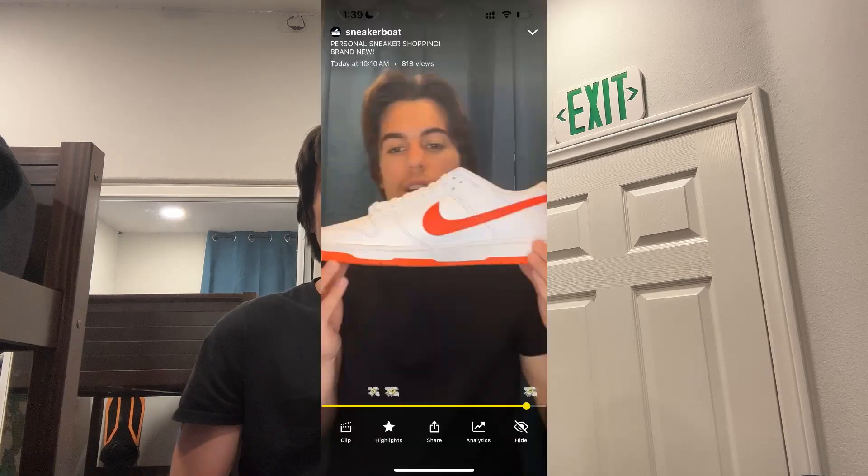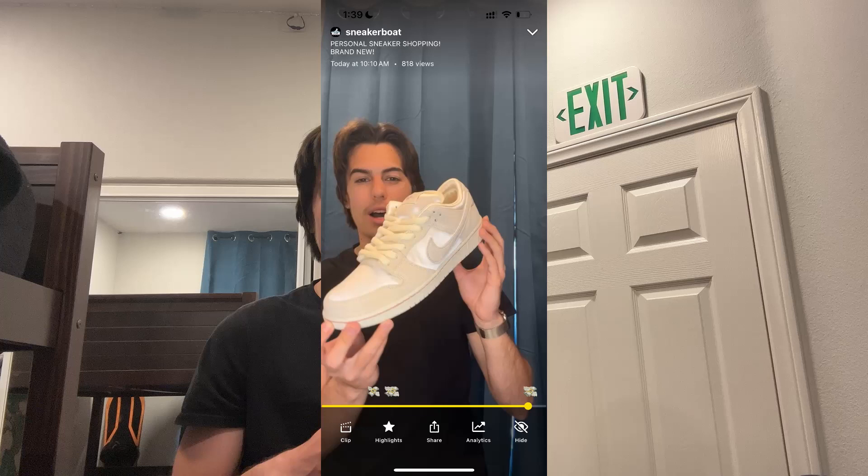I just wrapped up my Whatnot stream. I ended up selling six pairs — I was live for just under two hours. I sold a pair of the Jordan 1 Low Dark Powder Blues, a pair of the Nike Dunk Low Reflective Grays, two pairs of Yeezy Slides (a pair of the Dark Onyx and a pair of the Salts), a pair of the Nike Dunk Low Picante Reds, and finally a pair of the Nike SB City of Loves. In total, six pairs. Honestly, I didn't profit too much — I just about broke even, or made anywhere from $5 to $10 on the pairs. It was good to get a successful Whatnot stream and six sales, a lot better than Tuesday when I didn't have any. I'm going to have these packaged up and dropped off today.